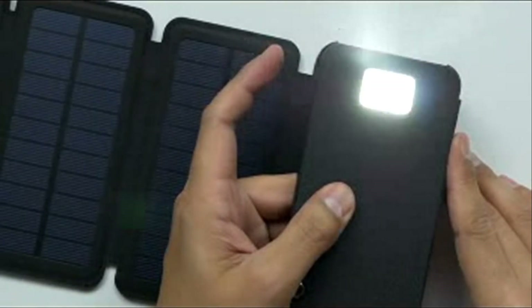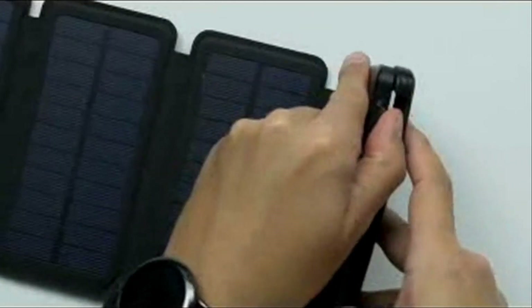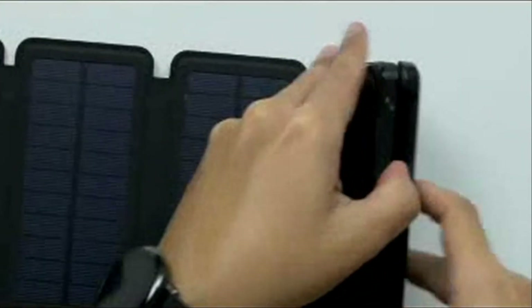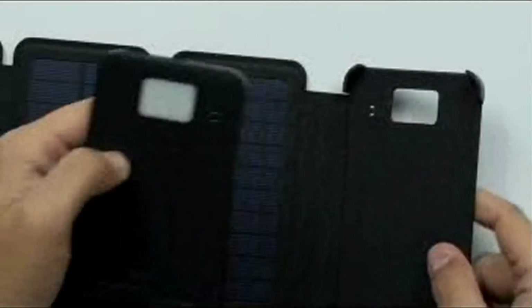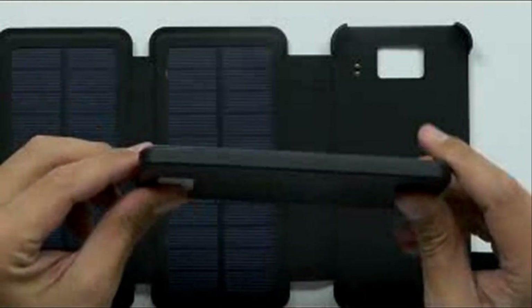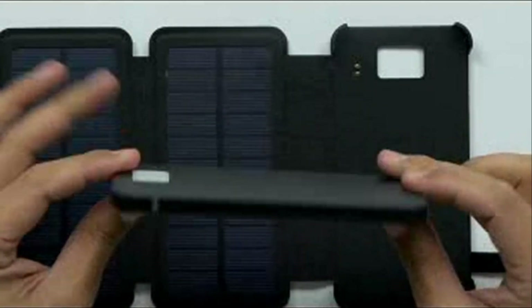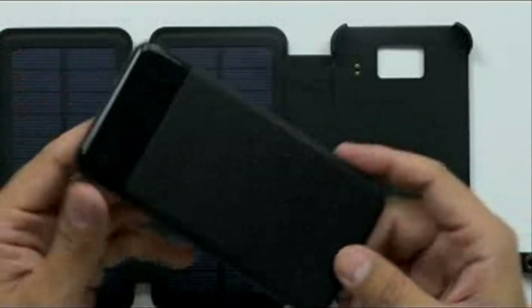I believe you can just pull this thing out somehow. There we go — it just pops off like a phone case. There's the actual power unit. That is the slickest, smallest power bank I've ever seen of this form factor. That's really cool. And it's a 10,000 milliamp hour battery — that'll charge up your phone a couple of times for sure.